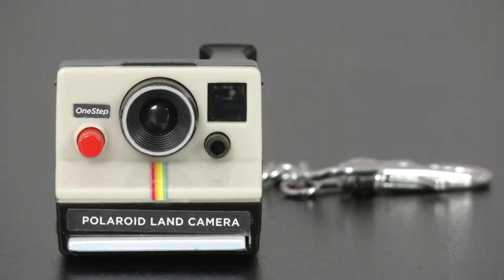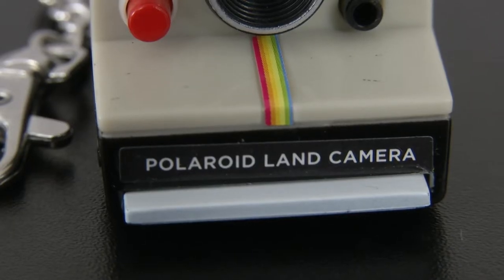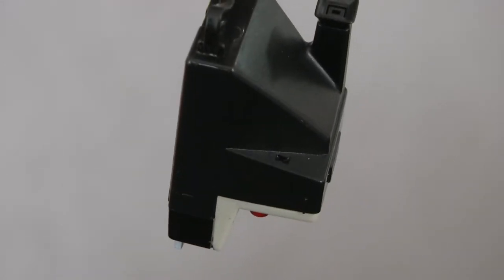World's coolest Polaroid! This keychain simulates taking a photograph. Even though it's a mini-replica of the original one-step Polaroid LAN camera,